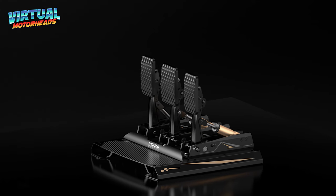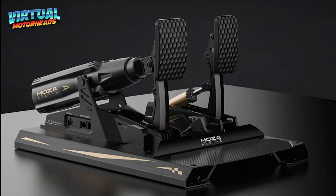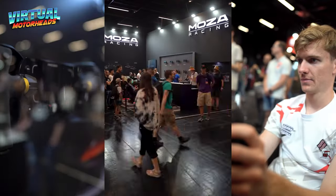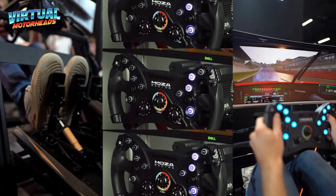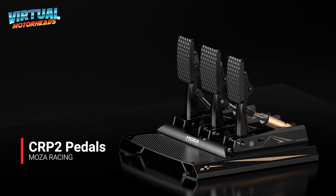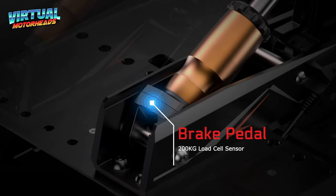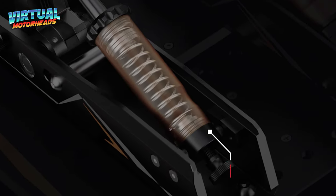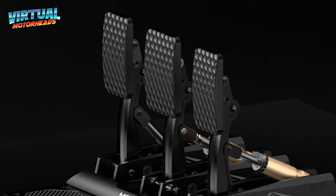In this video, we will specifically be looking at the CRP2 pedals and the brand new M-Booster active pedals. Moza is pushing the boundaries of what sim racing hardware can do, and I'm here to break it all down for you. So let's jump right in. First up, the CRP2 pedals. These pedals are all about precision and performance. They've got a load cell brake sensor up to 200 kilograms in pressure, a magnetic hall throttle sensor that's ultra-responsive, a clutch pedal with a mechanical design for realistic feedback, and all these pedals are adjustable without needing any tools.